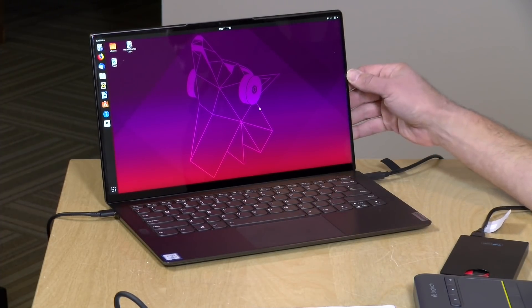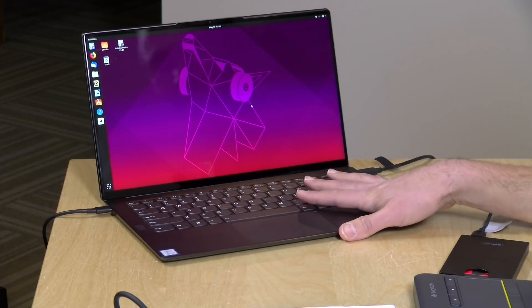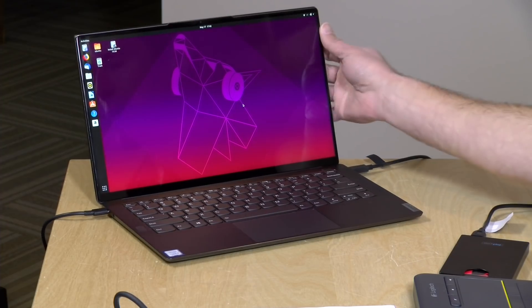Overall, not a bad laptop — it's got a few quirks, as we discussed. My chief concern is that fan rubbing at the bottom of the laptop, which I think may be unique to this unit, but you should check for it immediately when you get yours to make sure it's not a system-wide issue with the S940. Let me know what you thought in the comments below. Until next time, this is Lon Seidman — thanks for watching.